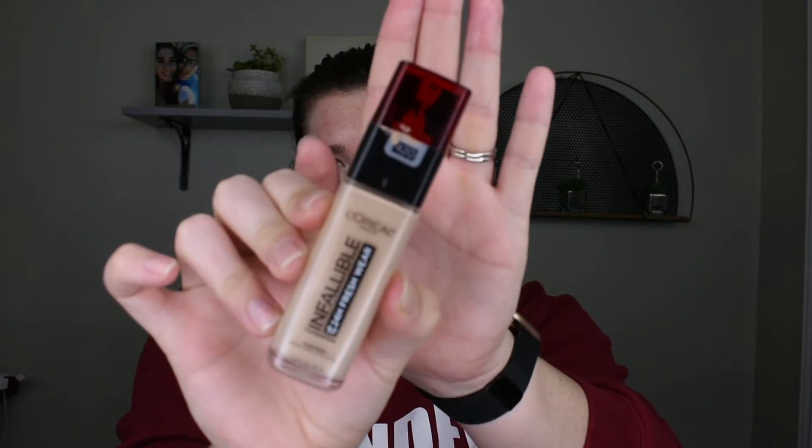Hey guys, for today's video I'm going to be showing you how I get my perfect all cream product base, starting off with the e.l.f. Dewy Jelly Pop Primer. I'm just putting that all over my face, rubbing it in, making sure that it's completely coated.